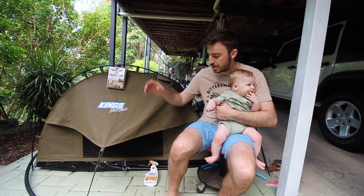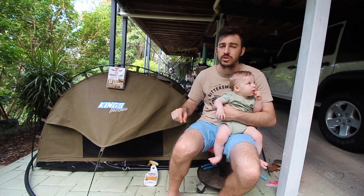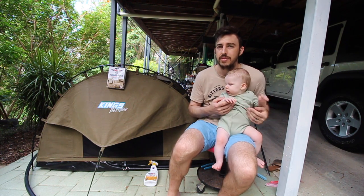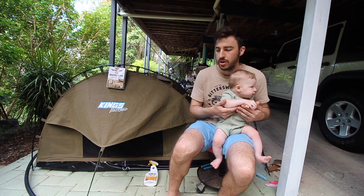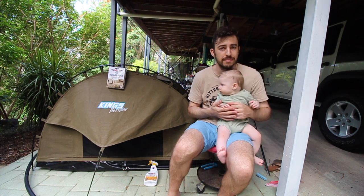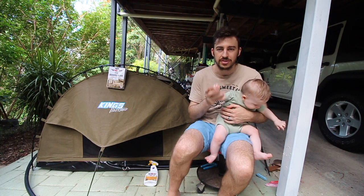If you like this video and this product, I'll leave a link down below for Super Cheap Auto and the Bowden's Own website. If you're overseas you can buy it from the Bowden's Own website; if you're in Australia or New Zealand you can get it from Super Cheap Auto or Repco. We got ours from Super Cheap Auto, on sale as well. If you like this video, please hit the like button and subscribe — thank you so much for watching, we'll see you guys next time.